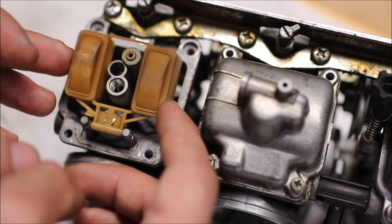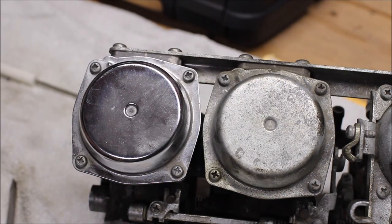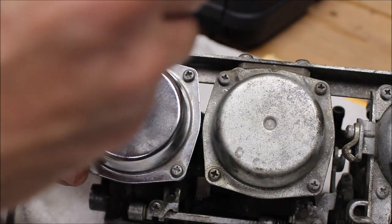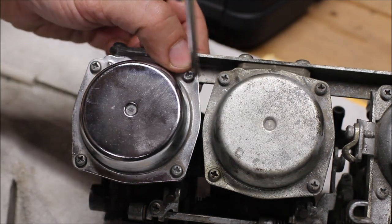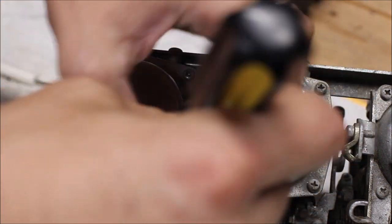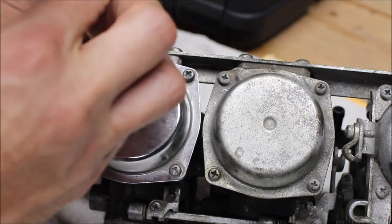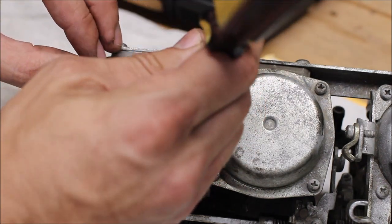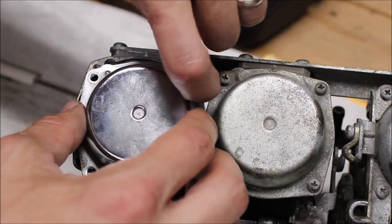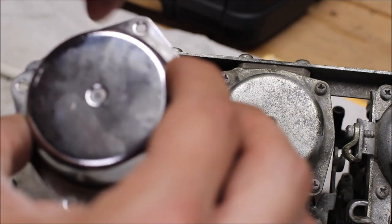Additionally, we're going to take apart the top diaphragm assembly. I've already used the impact driver on the top screws of this one to make it easier. These are CV carbs with a rubber diaphragm and a spring inside. Just got to be a little bit careful taking this off because the diaphragm tears easily and I think replacements are a bit expensive. Already getting some pushback from the spring. We'll set this off to the side with the screws kept in place.